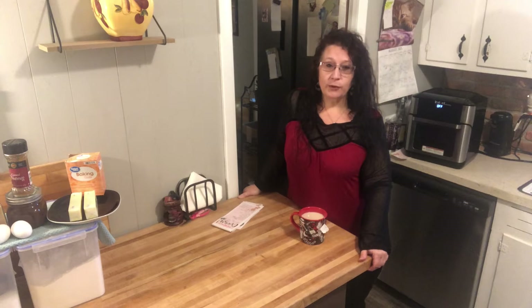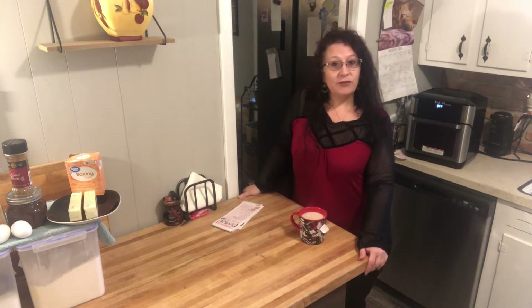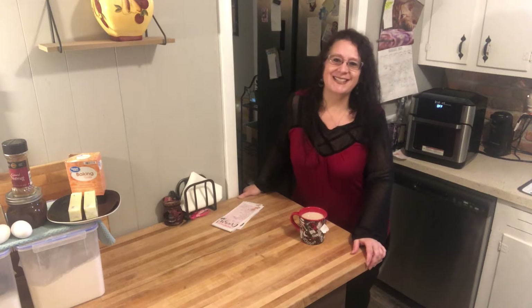I'll show you what you need for both recipes but we're going to start with the bundt cake first because that takes the longest. And if you haven't yet, hit that subscribe button, hit the like button — let's get started.